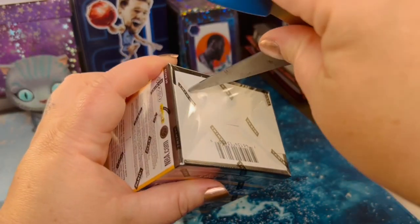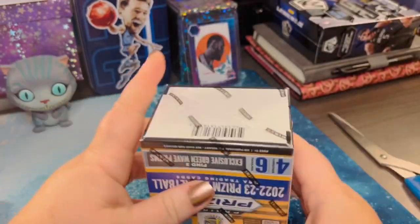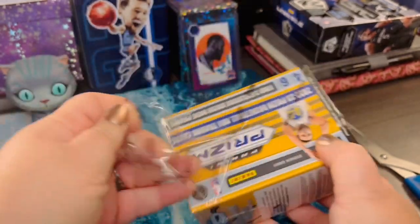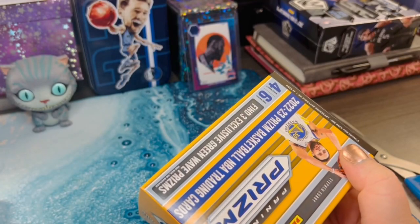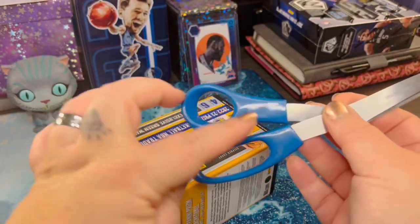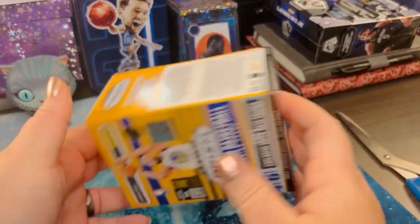I keep meaning to look for a small little box cutter. I mean, I've got a knife, but I feel like it might be a little overkill. Maybe a pair of cute little tiny scissors — do they make scissors that are maybe orange with a basketball print? I'm going to have to hop on Amazon tonight and see what I can find.